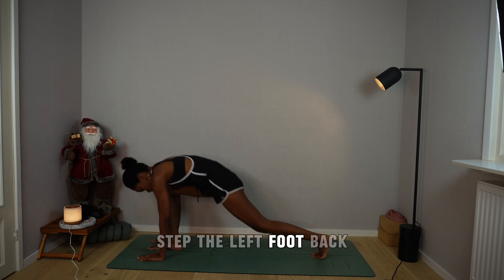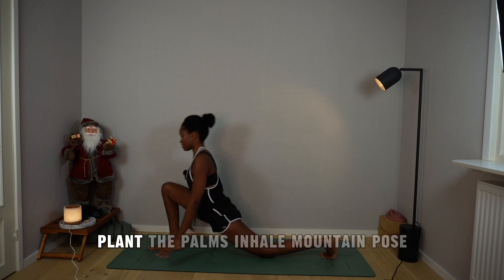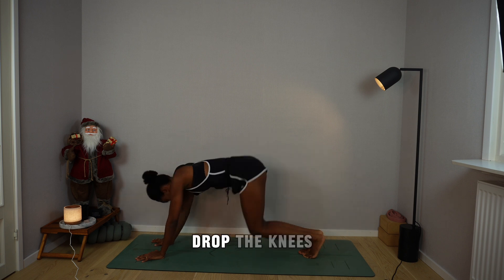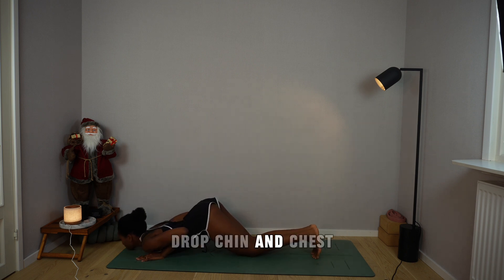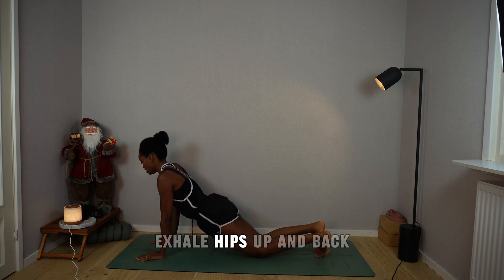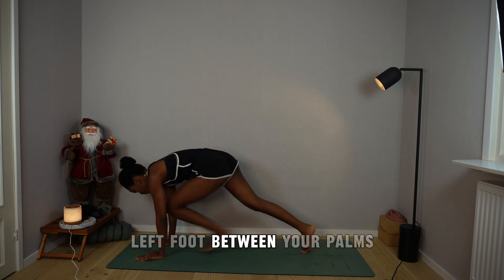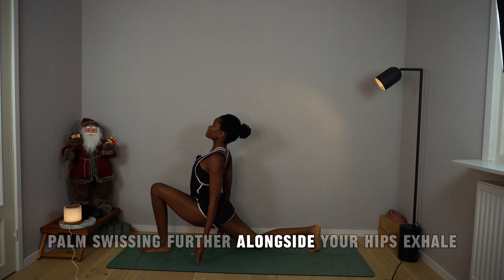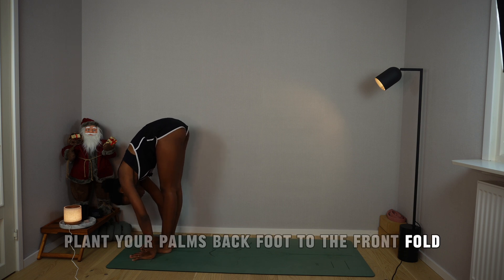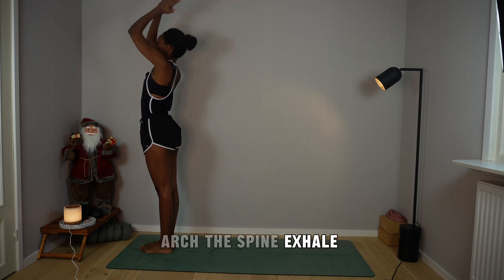Breathe out, step the left foot back, drop the left knee into the mat, bust the hips forward. Plant the palms, inhale, mountain pose. Hold the breath, drop the knees, bend elbows back, drop chin and chest. Slide through cobra. Exhale, hips up and back, mountain pose. Inhale, left foot between your palms, drop the back knee, palms facing forward alongside your hips. Exhale, plant your palms, back foot to the front, fold. Inhale, rise up, arms overhead, arch the spine.